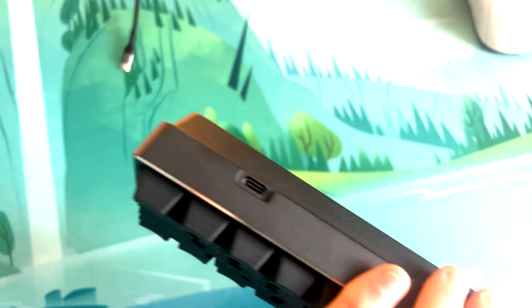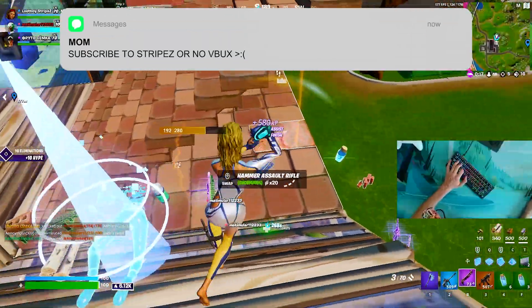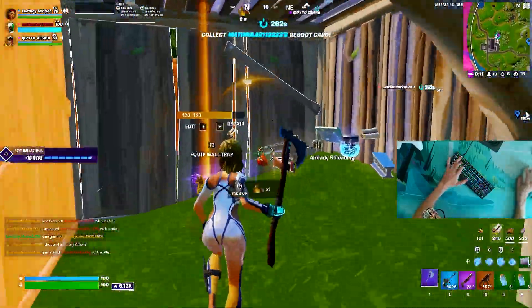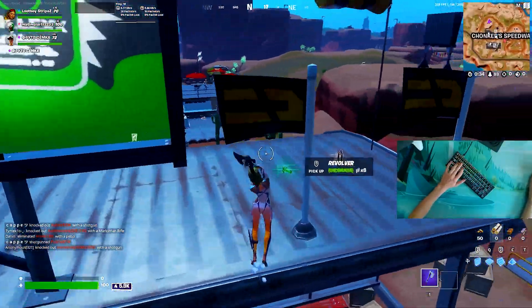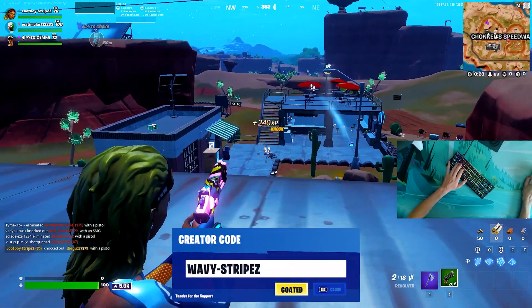It looks absolutely amazing and the cool thing is it's only about $10 more than a GK61, but this case is completely aluminium so it feels a lot more high-tier and premium — I would only recommend it. I've been using it for around 2-3 hours playing a little bit of Arena, a little bit of creative, and I can say just from how the keyboard sounds, you can really feel that it's not made out of cheap materials.